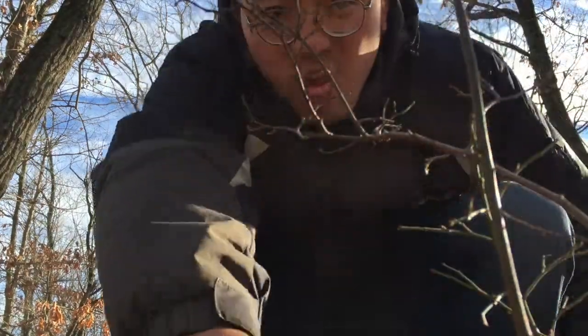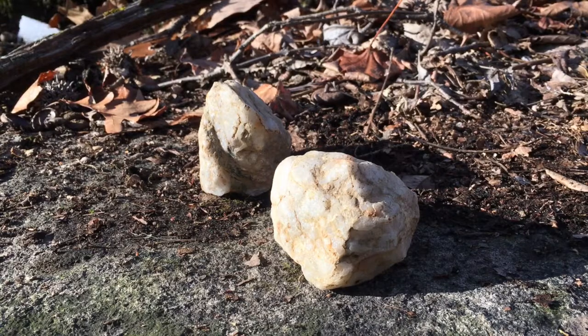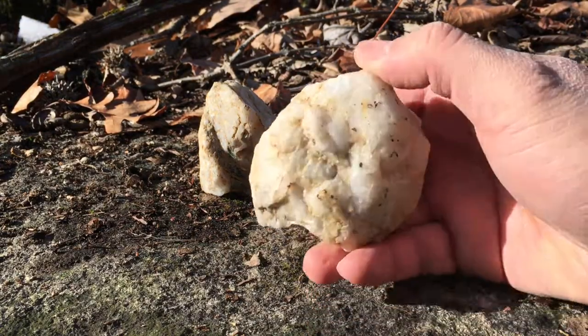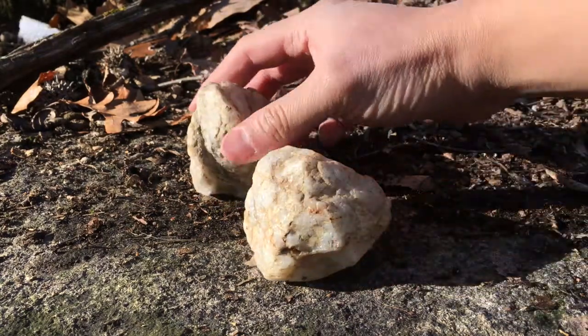They had to improvise and create cutting tools from materials that were abundant. And they discovered quartz. Quartz is an incredibly abundant material, found uniformly distributed across the entire continent.